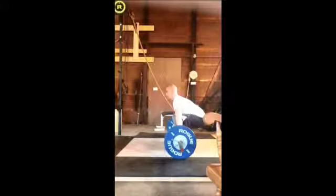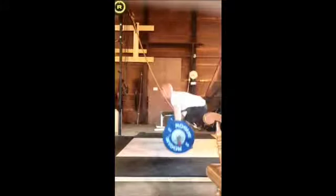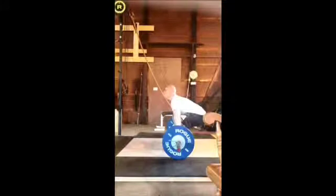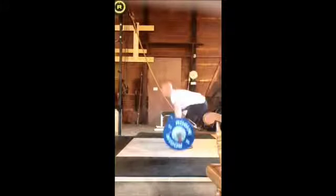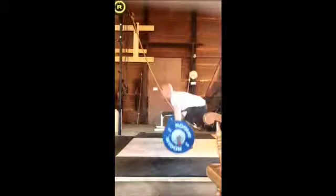I like the starting position — your back is nice and flat. Your shoulders are slightly in front of the bar, that's not too bad. Now the first pull — that's where you're messing up. Notice how the hips are coming up more so than the bar. We need to fix that.